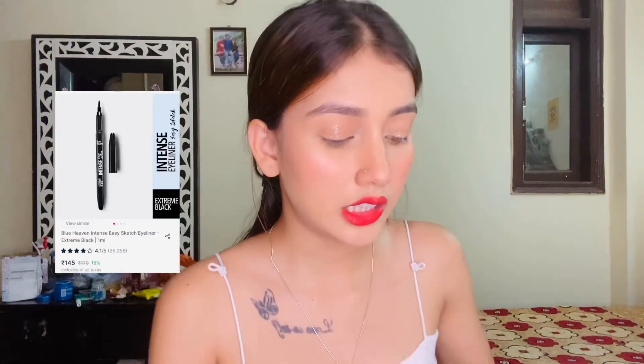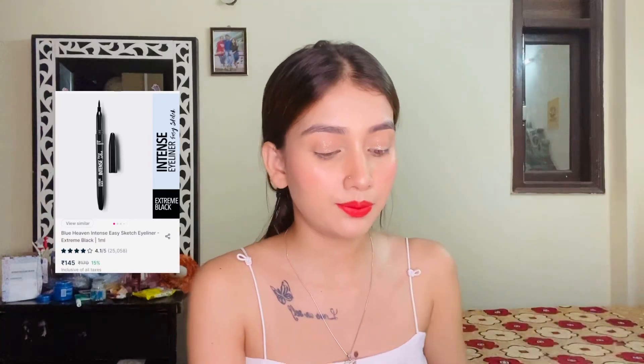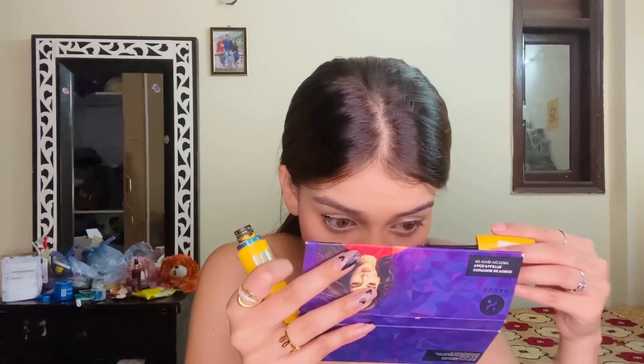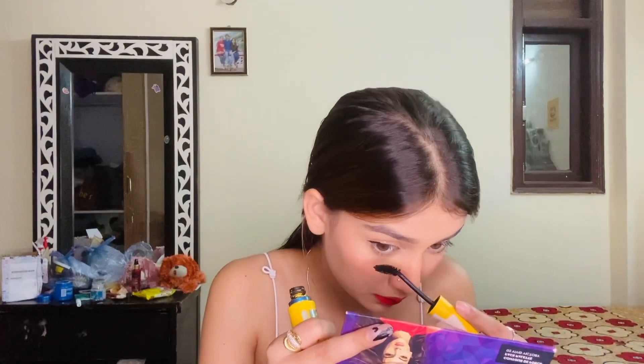Now it's time for eyeliner. This is from Blue Heaven — very affordable, only 100 rupees. Liner is done! Now mascara — I'm using Maybelline's Colossal. Look at the difference! Mascara is done.